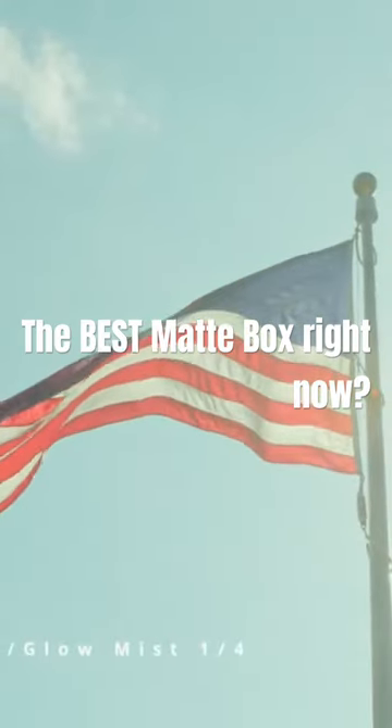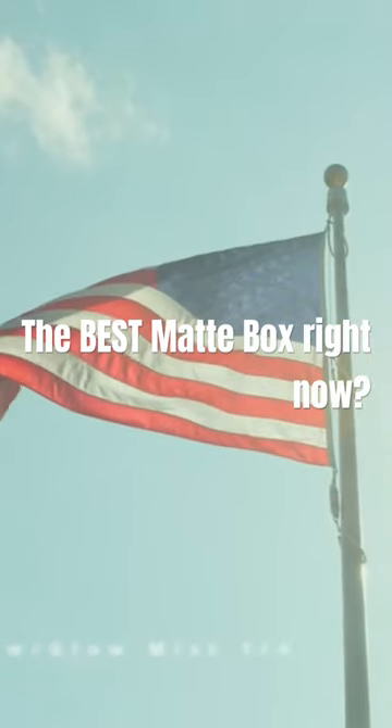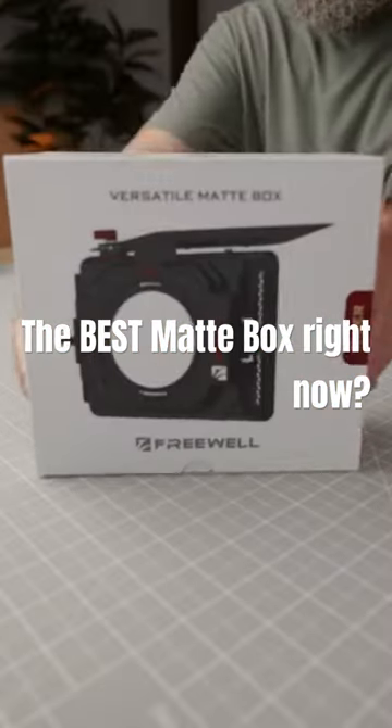Freewell did send me this new Iger matte box — thank you Freewell — and here's a quick look at everything that you get when you purchase the Iger matte box.